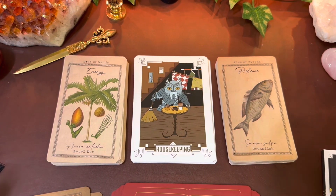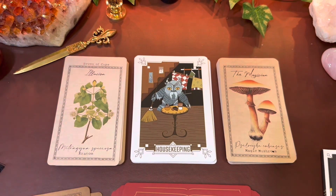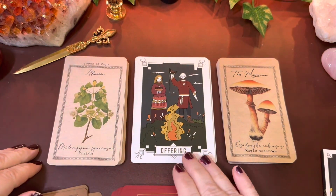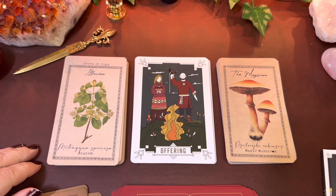I could probably also see using the Green Witch Tarot with this, but the Alchemist Garden just looks better for me. 'Pride, rest, and hospitality,' 'energy and release,' 'housekeeping' — yes! 'Illusion,' 'offering,' 'the Magician' — wow.